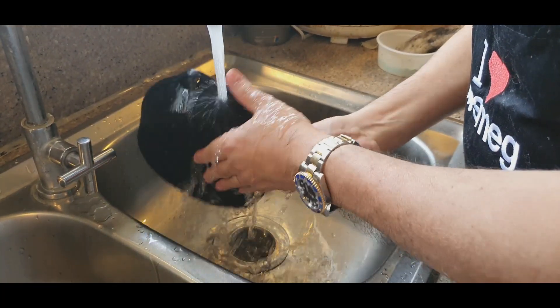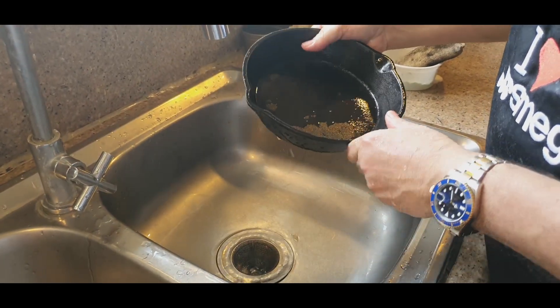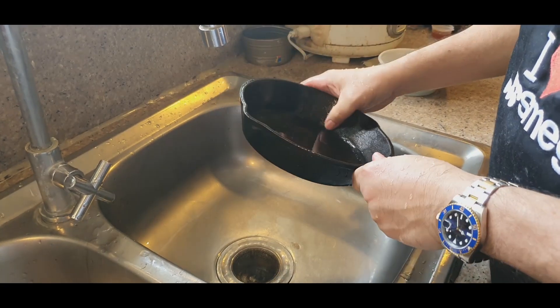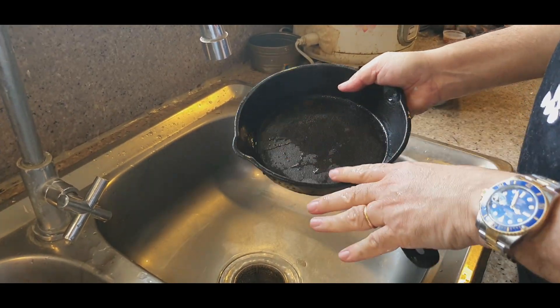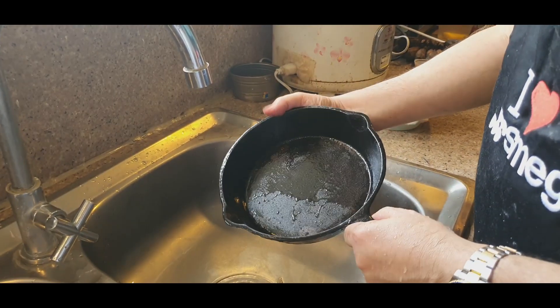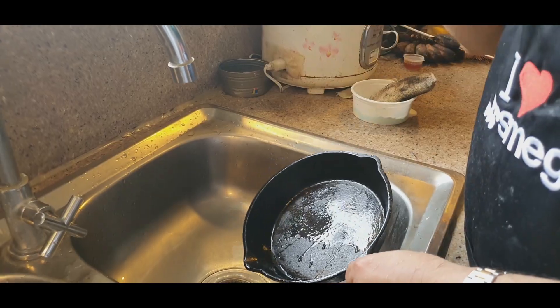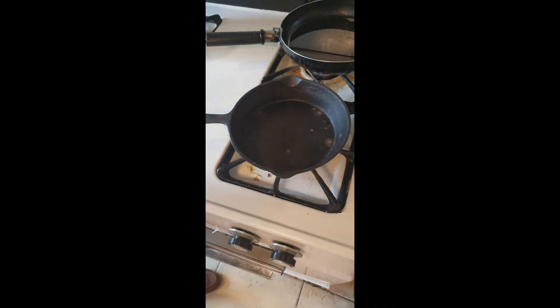And there you go. Now I'm going to be showing the seasoning process shortly. What I'm going to do is dry this up with a rag or a paper towel and then I'll show you the process on how to go about this. Okay, now I'm ready to season this pan.